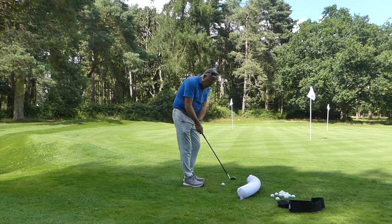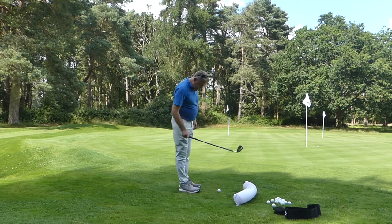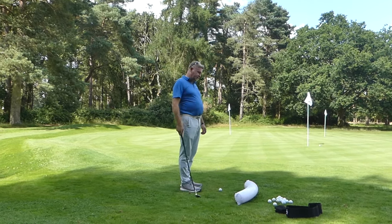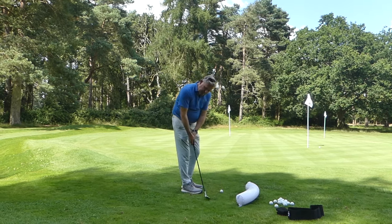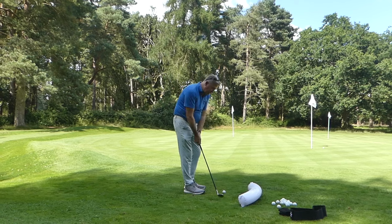From there they throw the club head down — you can see the club flexing way too much. That's when the yips come in; they tend to chunk it or bounce off the ground and thin it across the green. In order to keep the club shallower so it stays low, the club has to work around you — see how low it goes out and how high it gets going around.